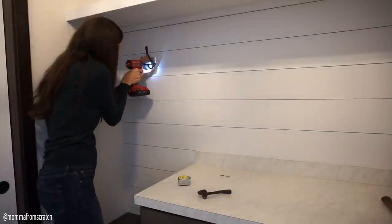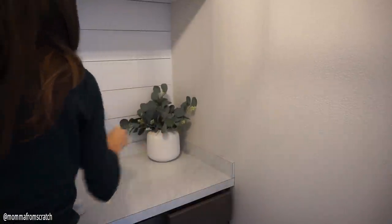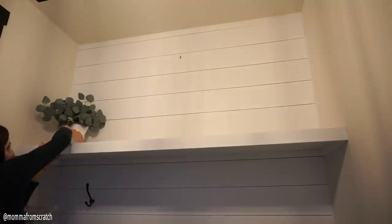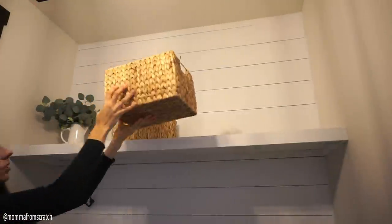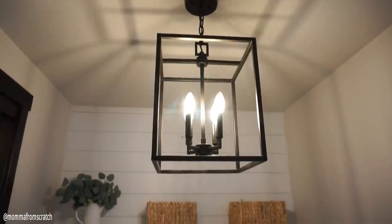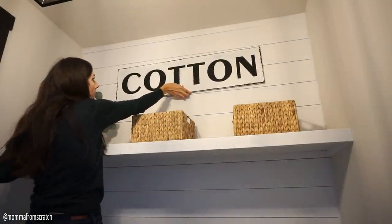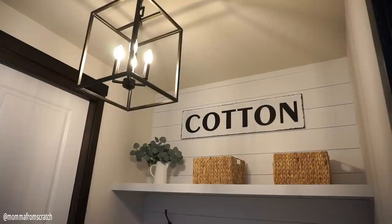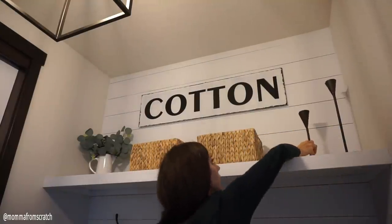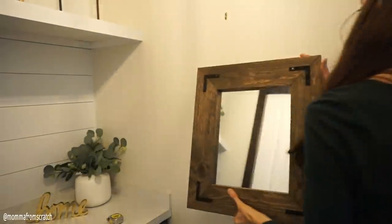Now it's time for the really fun part — decorating and adding all the finishing touches. I added a couple of hooks to the wall, some eucalyptus in a vase, and kept everything really neutral. Greenery definitely livens up the space. I took these wicker baskets I've had for a while and added two of them, but the space felt a little wide so I added a cotton sign and then some candlesticks to balance it out.